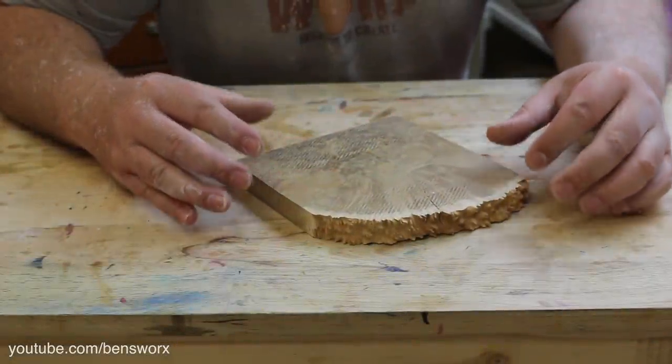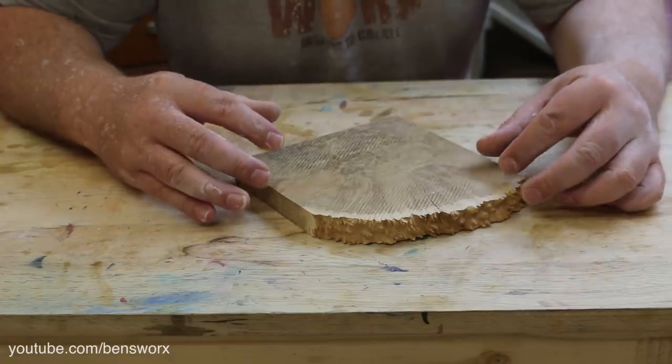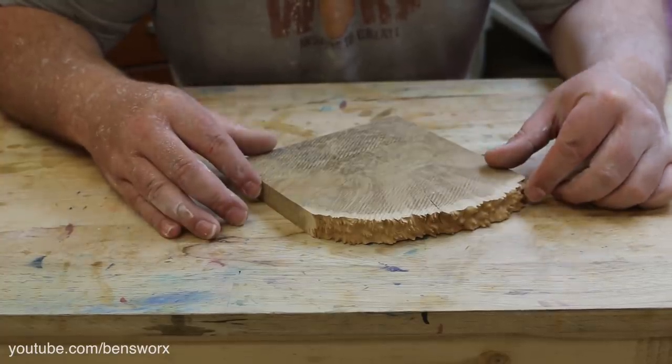Now that I've finished sanding and polishing, I'm going to get onto the stand. I'm going to keep this one really basic, but we are going to use the laser engraver.